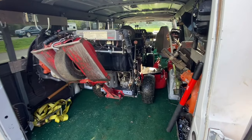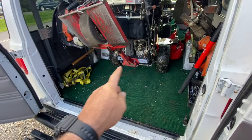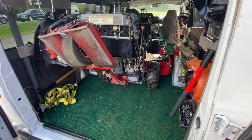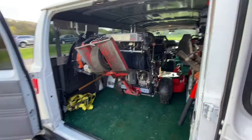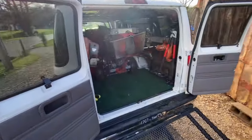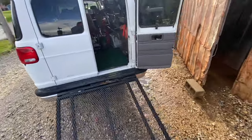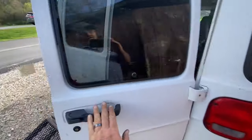Okay, mowers are back in here and they're in place — they're ready to go. I'll throw a strap on this back one for now until I get the tie-downs made for the back mower. So the mowers are ready to go, all fueled up and ready for tomorrow. We'll keep adding to the van as we go, as we use it and learn what we need to do — little things we need to add. Anyway, thanks for watching folks.